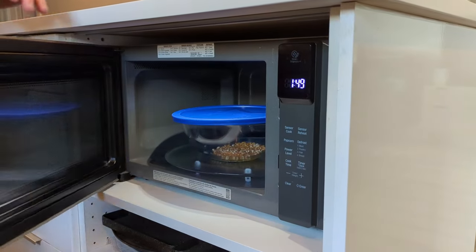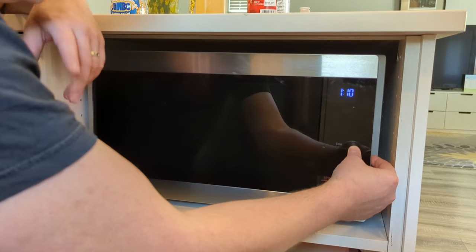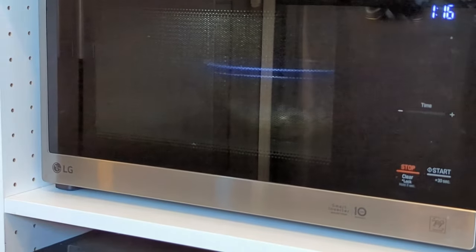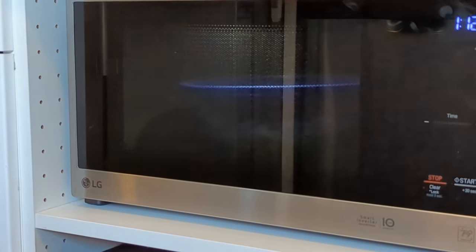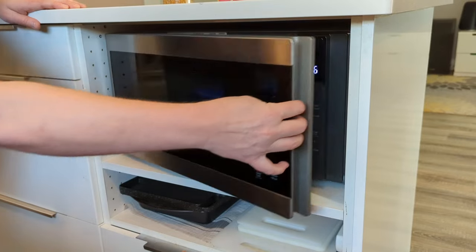Place the bowl in the microwave and set it for two to three minutes on high — I'm going with three minutes. Just listen to the popcorn cooking and stop the microwave once you hear the popping slow down to one pop every few seconds. This will prevent it from burning.